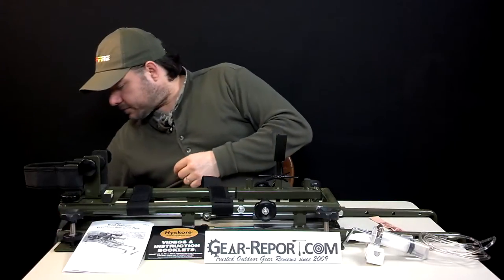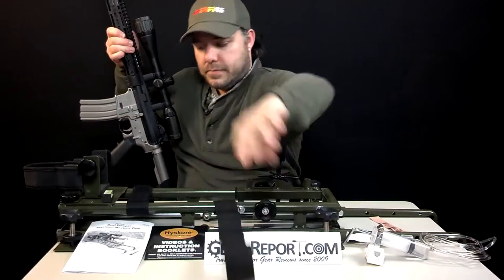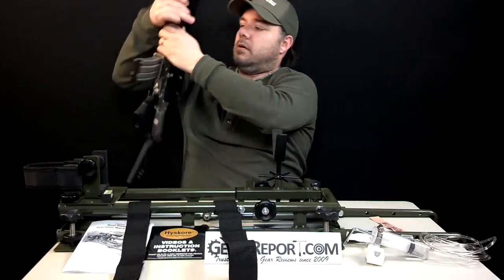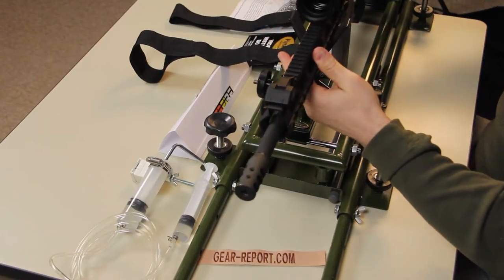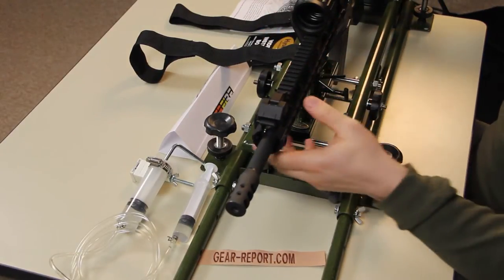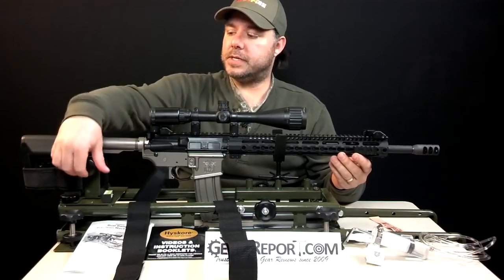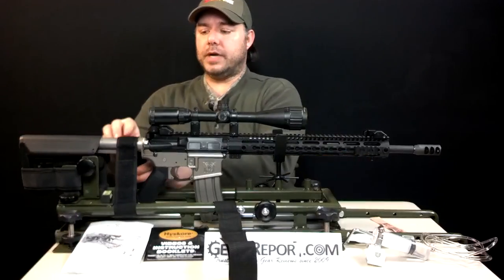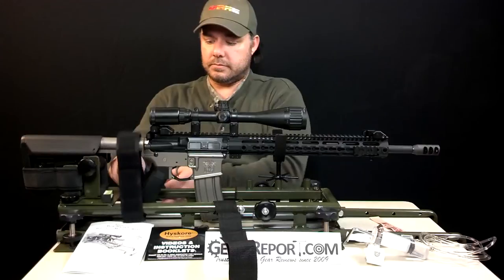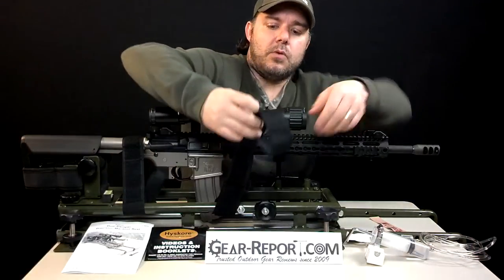This is how you would set the rifle on it. You can see that it has a couple of straps. You set your rifle on the front post V-notch, secure it with the back strap, and you have adjustments to secure it against the buttstock. You put your rear strap on and secure it to the rest itself — the same thing with the front one.